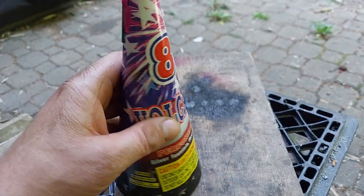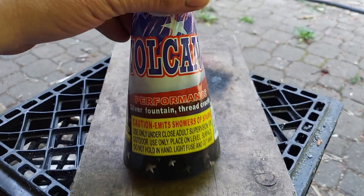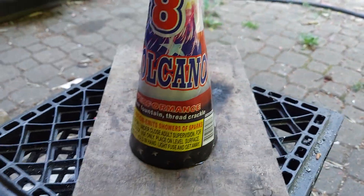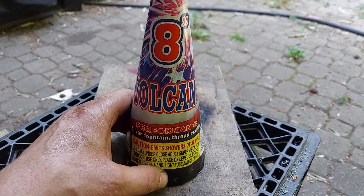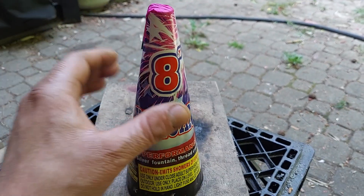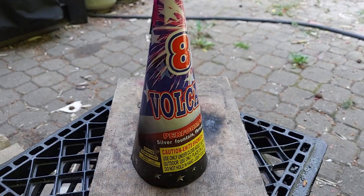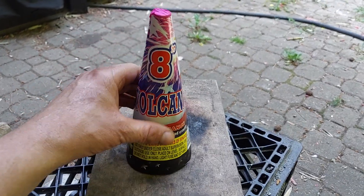Safe insane. I don't know, man — thread crackle. I Googled it and it doesn't really come up with much. I associate 'thread' with like thin, you know — like thin crackle, maybe thread crackle means small crackle. You guys know, leave a comment. It's a safe insane cone fountain.